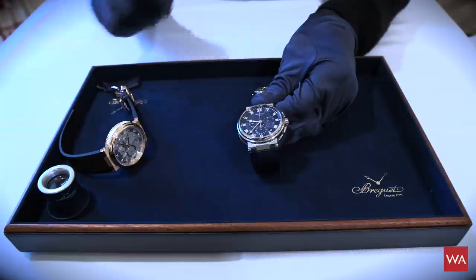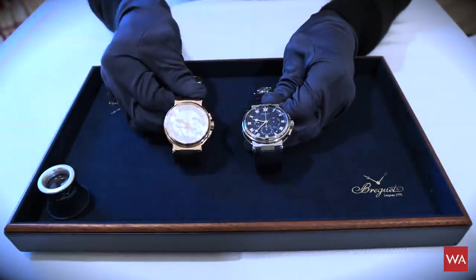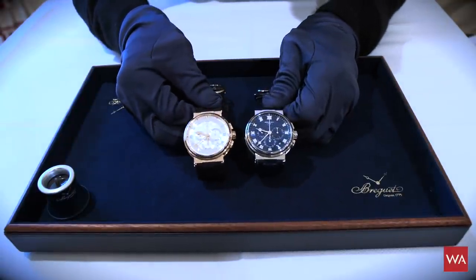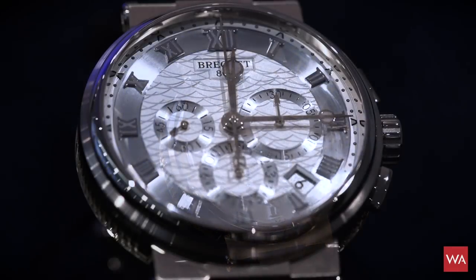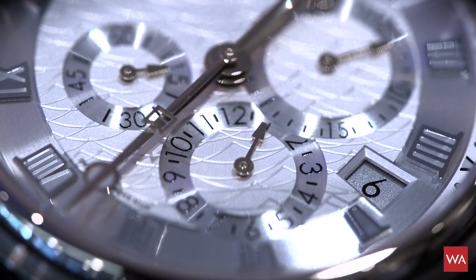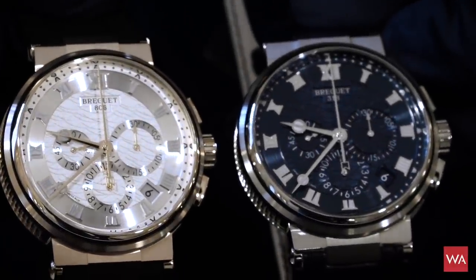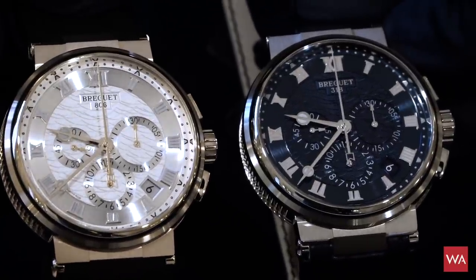This is the execution in white gold, and if you are more into red gold, I've placed it right beside it. You have a version in red gold with a silver dial — of course, again an 18-carat gold silver dial — engine-turned guilloche. And if you look at the date here, you will see that the light gray is exactly 100% matching the color of the dial. Breguet really paid a lot of attention to such details.